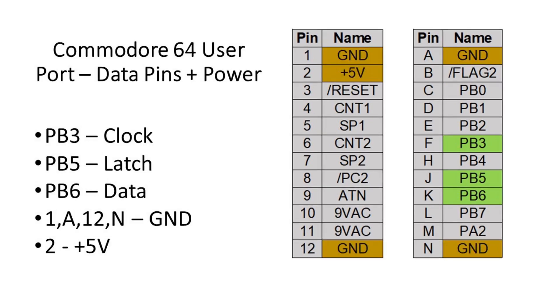Here's a picture showing the data pins as well as the actual power connections. The plus-5 volt connection is on pin two, and one or all of the grounds may be used, but at least one needs to be connected to the ground.